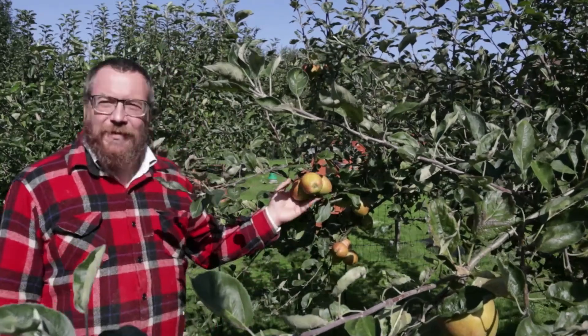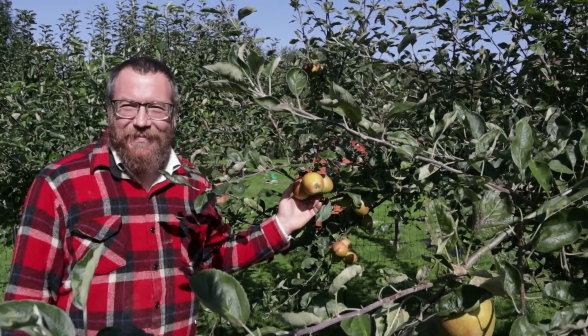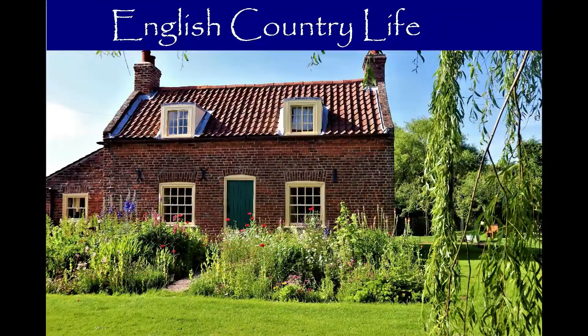On a beautiful English autumn day, when the apples are ripe, what better thing to do than make cider? Hello and welcome to English Country Life. Welcome to our garden on a beautiful day. Fiona is getting a brood coop ready for our late broody over there, who hopefully will breed us up a late cockerel that will be just ready for breeding in the spring. I'm going to get on with cider making today.